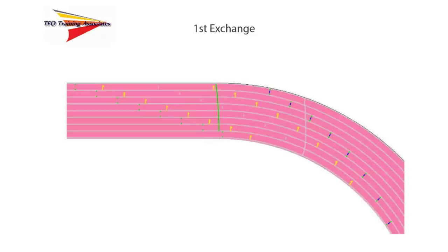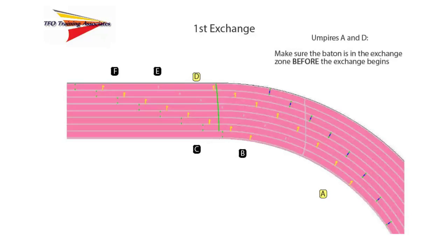Looking at Exchange Zone 1, we can see that 3 umpires — A, B, and C — are positioned inside the track, and 3 more umpires — D, E, and F — are positioned outside. Umpires A and D have responsibility for judging two things: one, was the receiving or outgoing runner completely within the acceleration zone, and two, was the baton — not necessarily the competitor — inside the beginning of the exchange zone before the pass attempt began. Umpire A will be judging lanes 1–4, and umpire D will judge lanes 5–8.